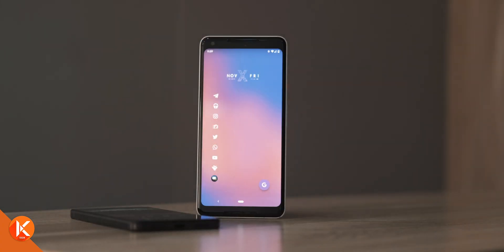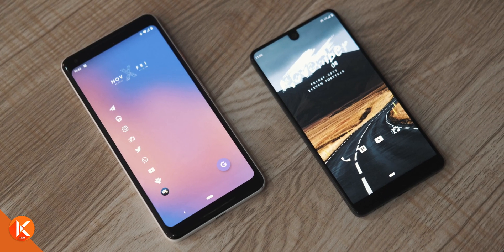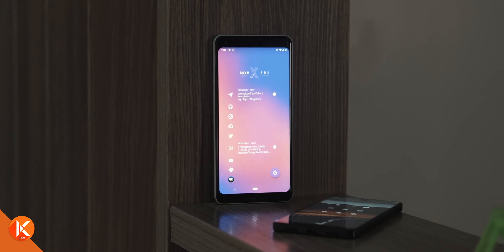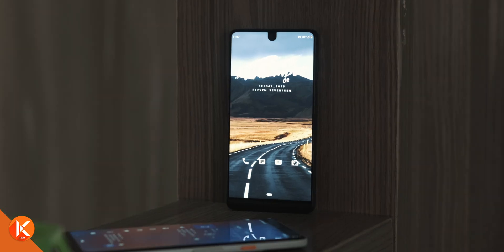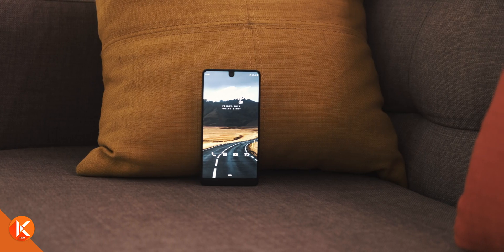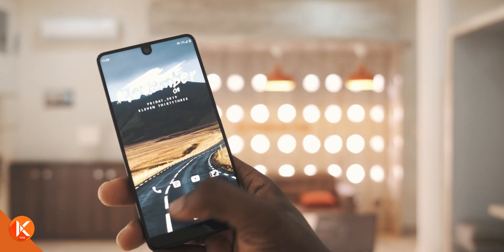Welcome to the first episode of Minimalist Android Setups. My name is Kagan and in this series of videos, I'll be sharing minimalist Android setups that I personally use on my phones and like. Please consider subscribing and turning on post notifications if you'd like to be notified every time I post a new setup video. This week, I'd like to start with a setup I call my Essential Setup — ironic because I actually use this setup on my Essential Phone.